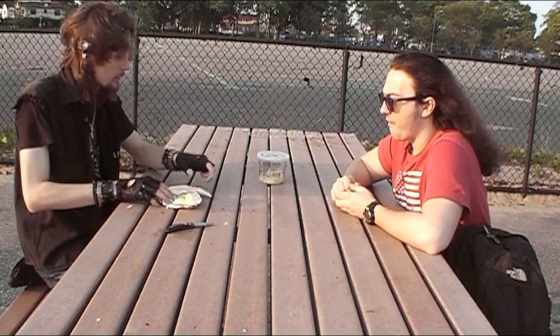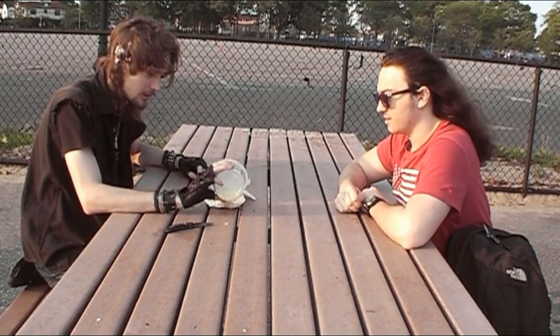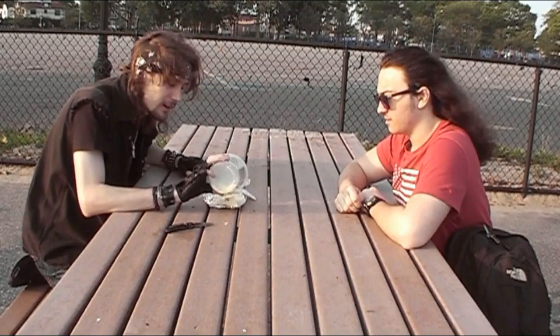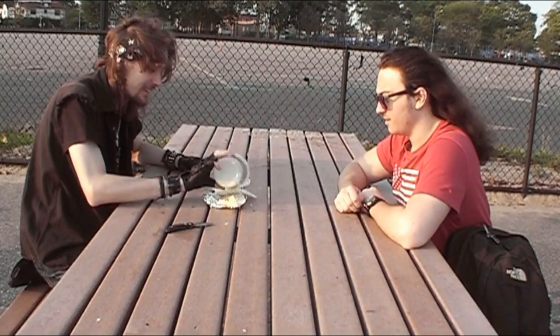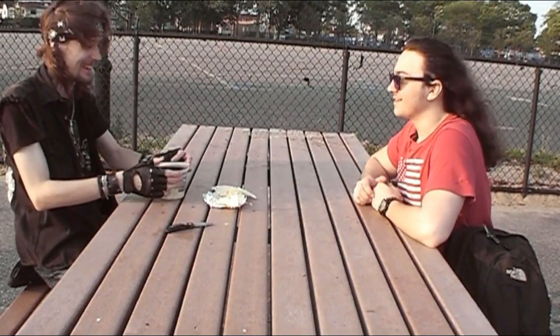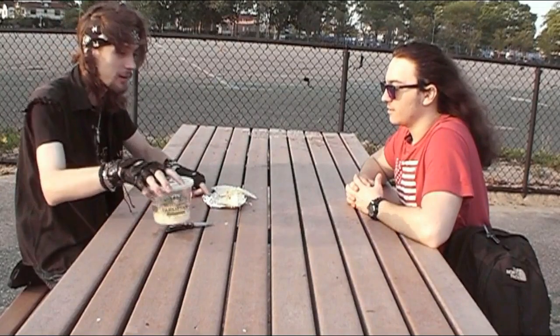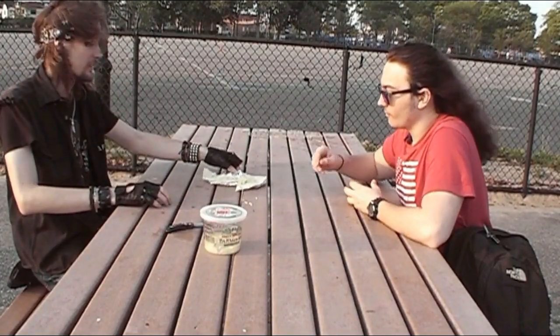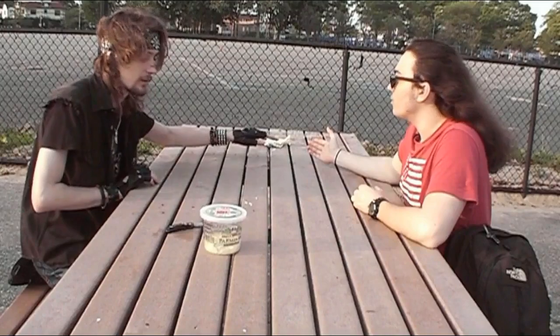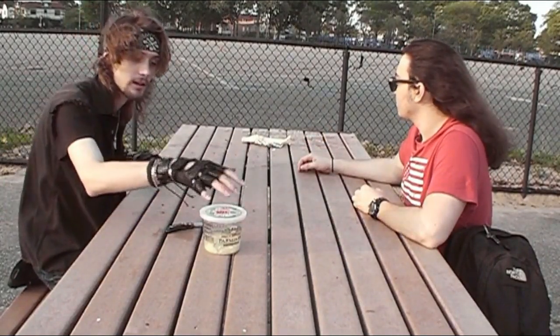Now we take these and we take the Parmesan. You want to do the honors of sprinkling with your bare hands? No, I'll just do it. Just like that. It's going to melt in the sun because the foil is going to attract the heat. So that's going to take, like, hours. It is going to take hours, but we can think of something to do in the meantime.